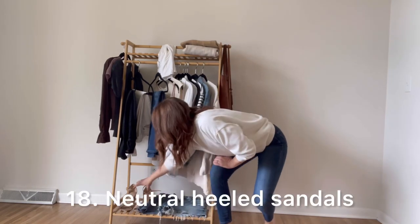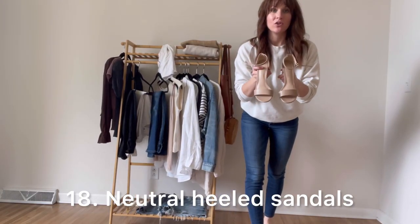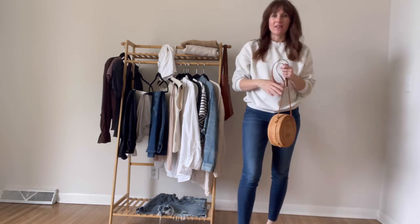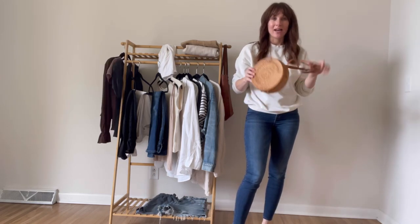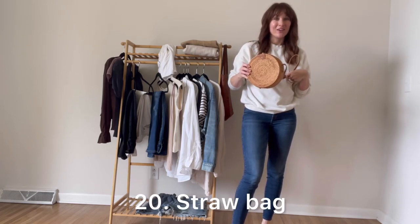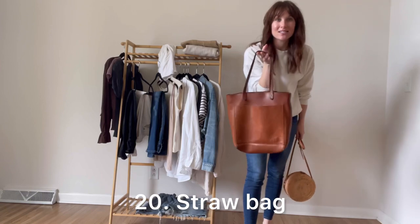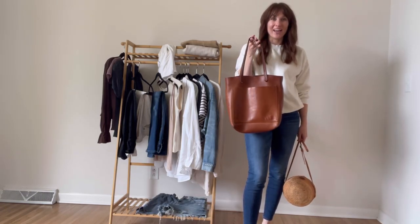The third pair of shoes are neutral heeled sandals — I've linked several pairs that can dress up any of your outfits for spring. For accessories, I think a headband would be really cute, and I always love a straw bag for spring — I've linked a couple below, or you may already have one in your closet. A basic leather bag for spring is also a great option if you don't already have a straw bag.